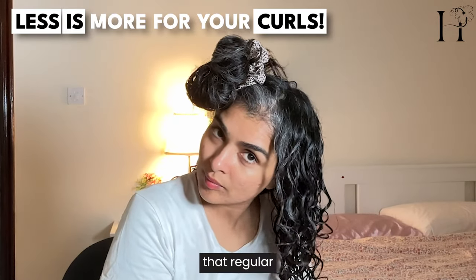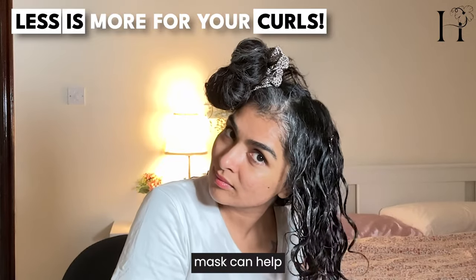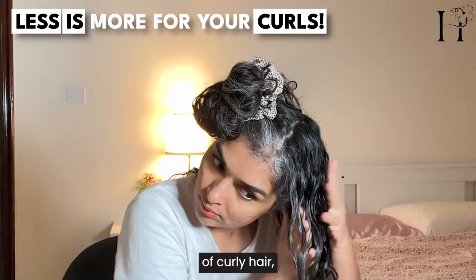Remember that regular trims and deep conditioning treatments or protein masks can help maintain the overall health and appearance of curly hair, allowing its natural beauty to shine.